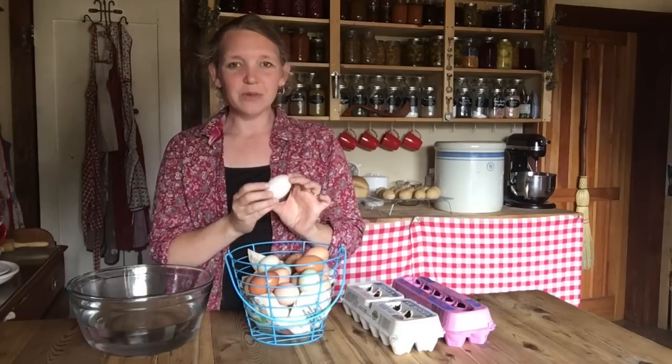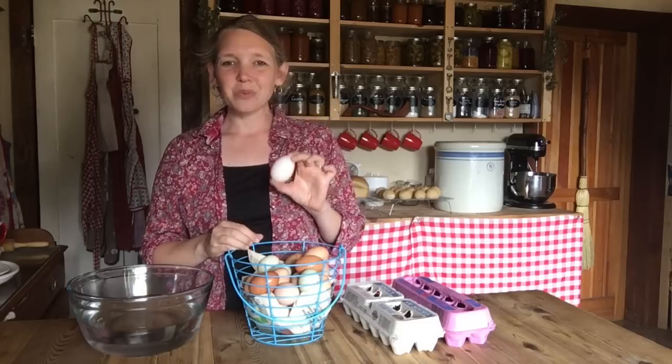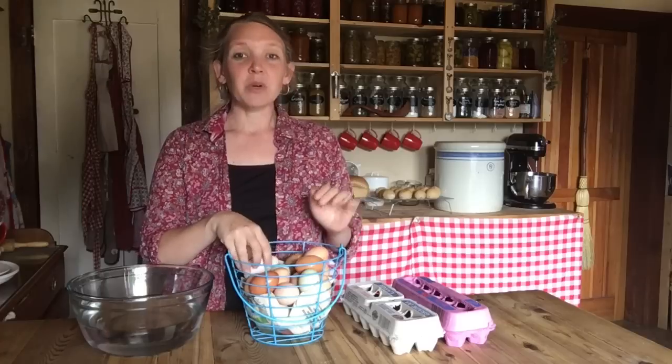We also have duck eggs and we're starting to get a lot of duck eggs in — the ducks really like springtime and they start laying pretty heavily in the spring. We're getting some guinea eggs and we're even getting a few goose eggs, but we're really encouraging her to go ahead and sit on her nest and raise us a nice little flock of goslings. We love having our Christmas goose, and geese really help with predator problems.